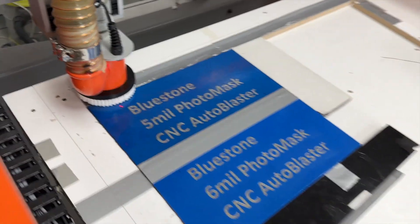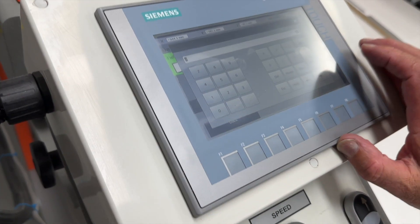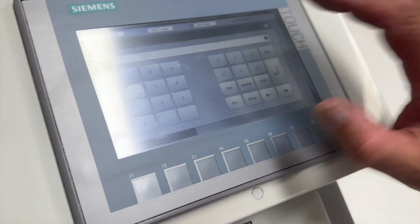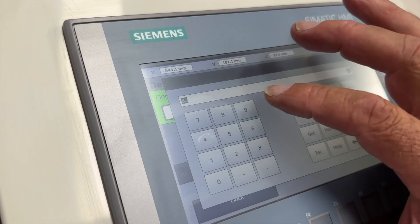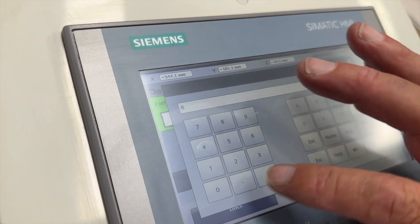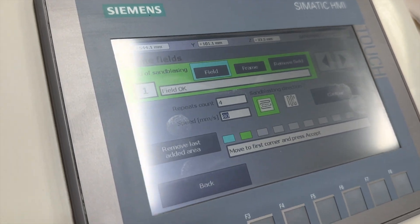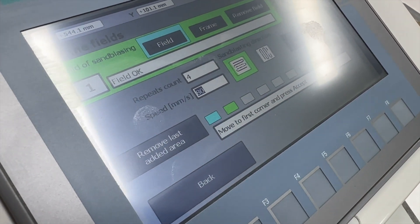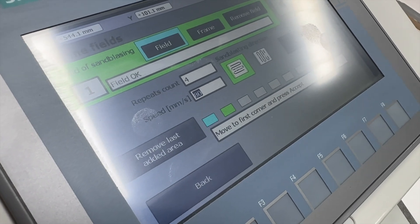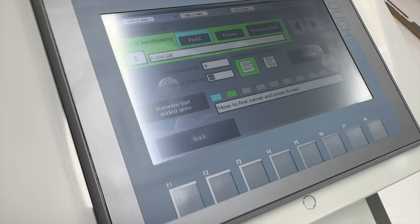The next thing to do is set the number of passes. For this run we're going to use four passes and set the run speed at 80%. We're running at about 1.5 bar, four passes, at around 80% speed. That's going to give us somewhere around 0.5mm depth, which is pretty much all you need for a paver engraving, especially if it's a paver that's going to be walked over.